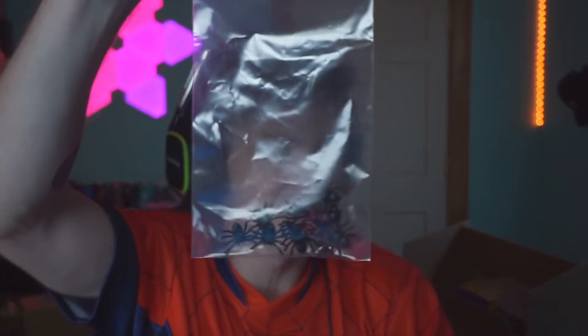They actually sent me some spiders - look at that, a little spider fell out. This actually kind of creeps me out. Look at that - we got little spiders. They sent me all these little spiders. I love that. Now we're on to the last and final collector's box.